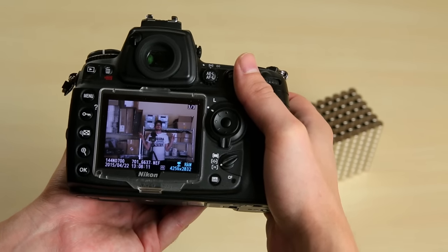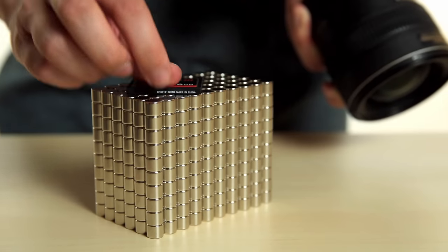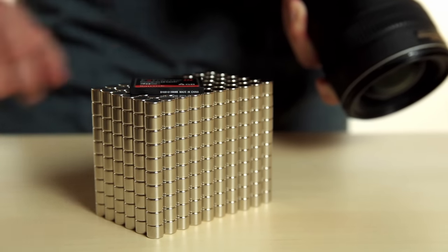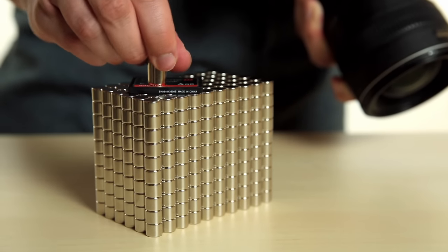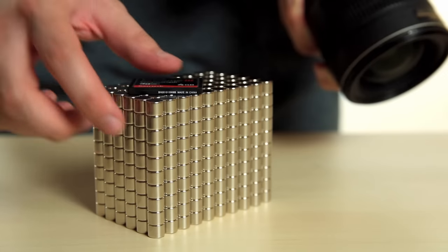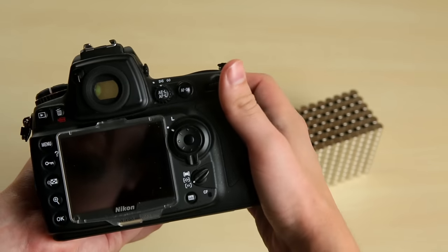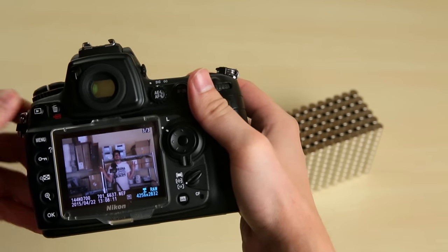Now we'll take the stack of powerful magnets and run them all around the camera. We'll also remove the memory card and rub it all over the magnets. If we put the memory card back into our camera, we can see that our photos are there completely unharmed and our camera is working perfectly.